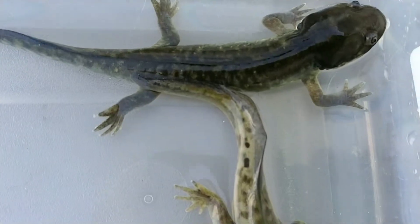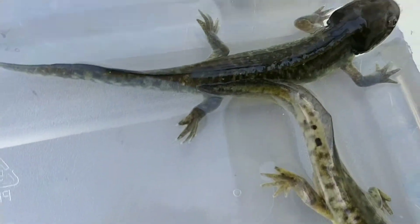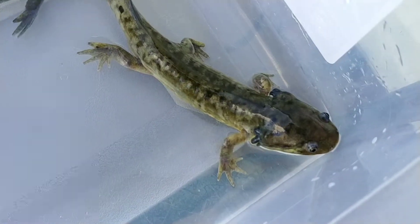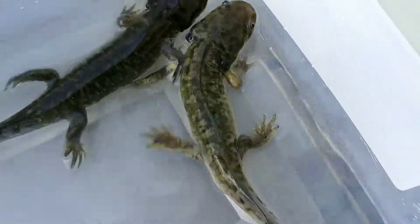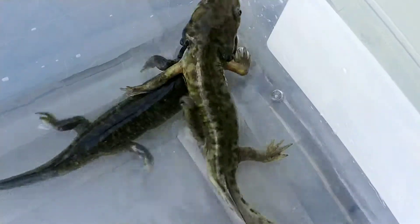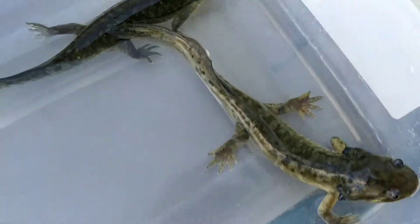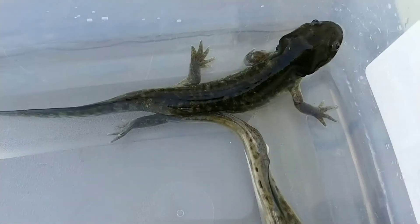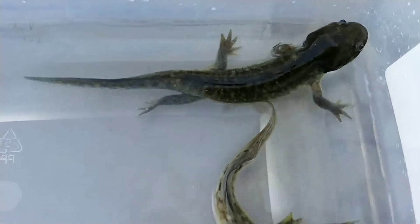So this one is almost complete. You can see the gill structure is almost completely gone. The eyes also move up towards the top of the head and they kind of become more buggy at the top, and they actually go for air rather than using their gills to breathe. So very interesting — this is actually my first time watching these guys transform, so pretty cool.